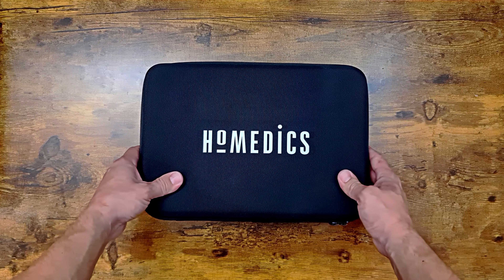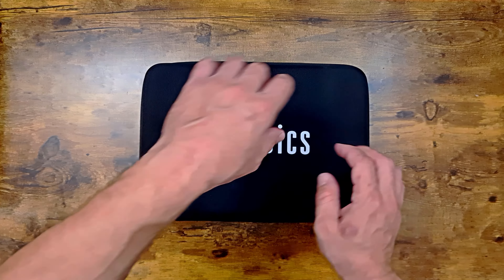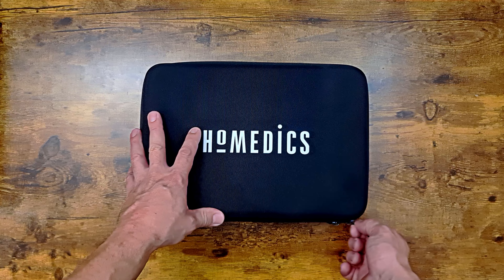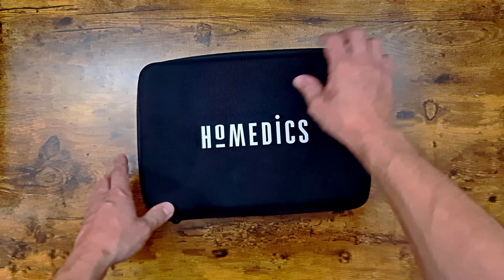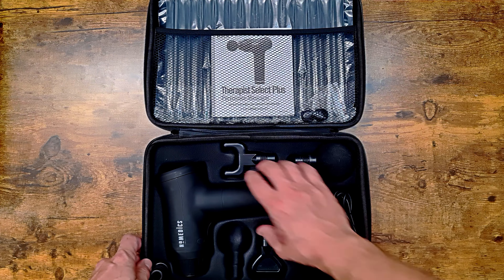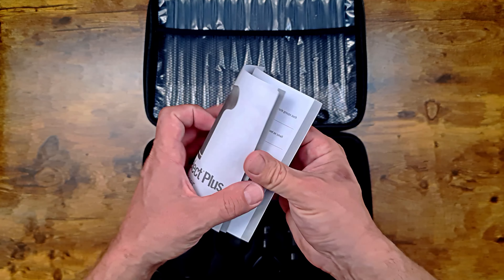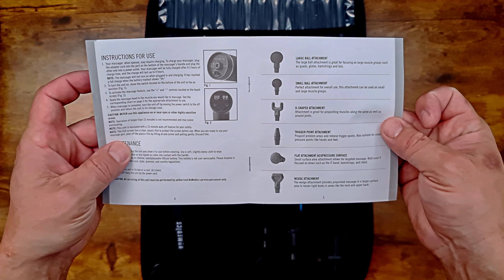I wanted to take a look at this. It's something I've had for a little while. I've had a few injuries and I've been using it for recovery for various things. It's a massage gun — the Home edX version. I've already had this open and been using it for a little while, so we'll have a quick chat about it.